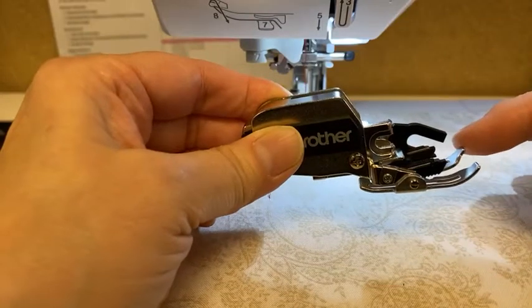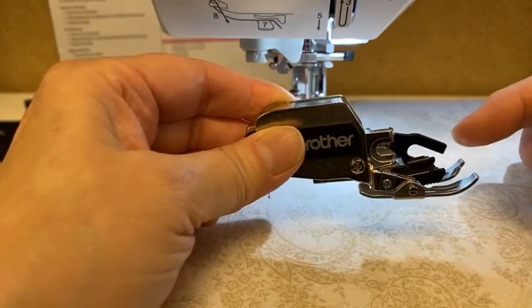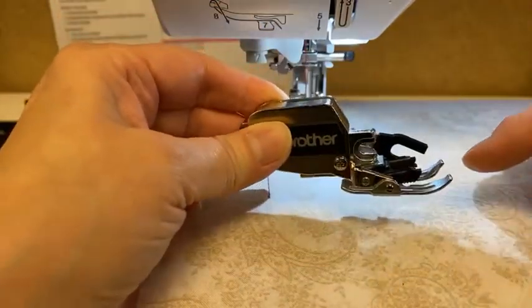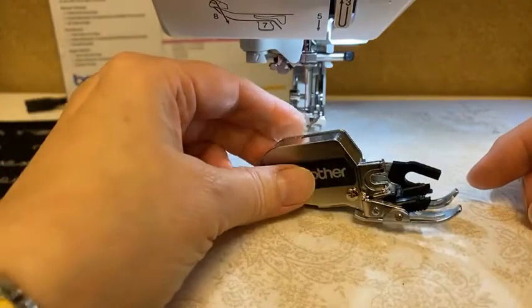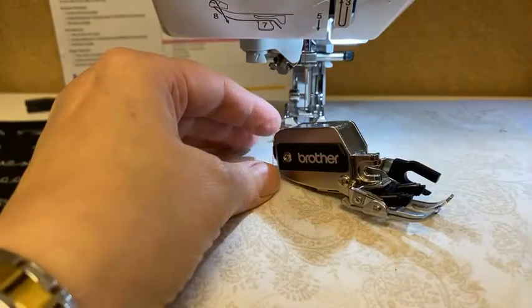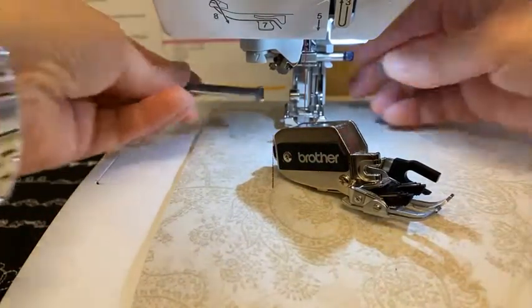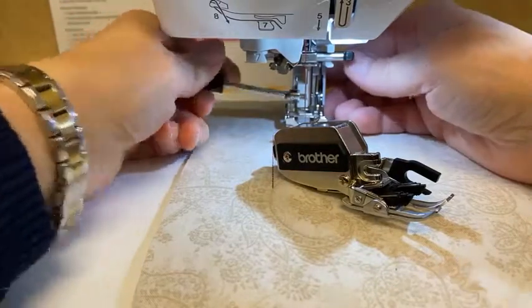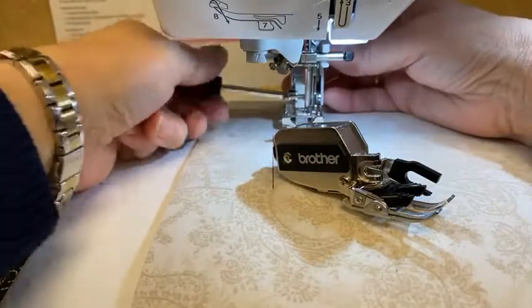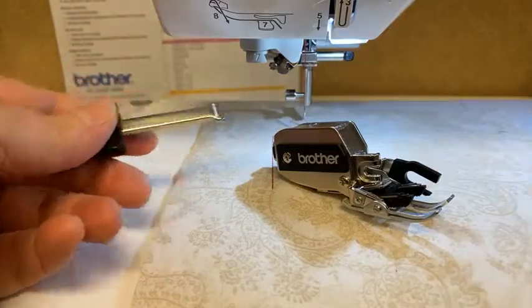The advantage of this walking foot is it has the ability to move backwards. So you can use this on any decorative stitch that's seven millimeters wide or narrower that requires moving forward and back — things like a feather stitch. I'm going to take this off again, unscrewing the screw. I don't have to take it all the way out, just far enough that I can get the foot off.